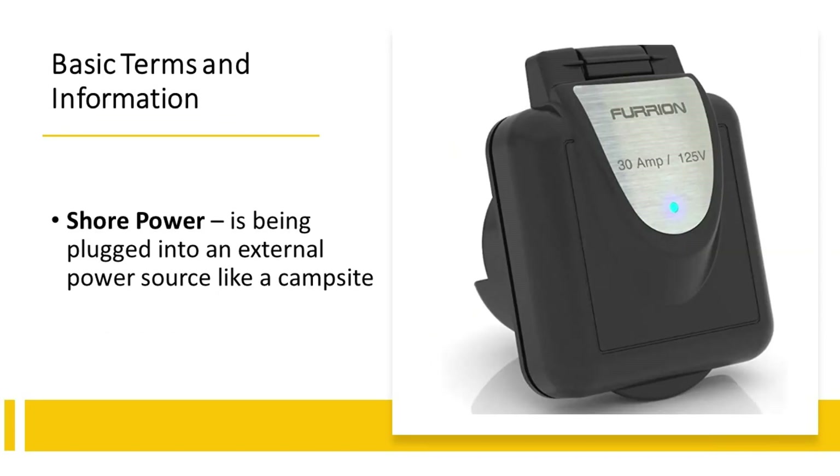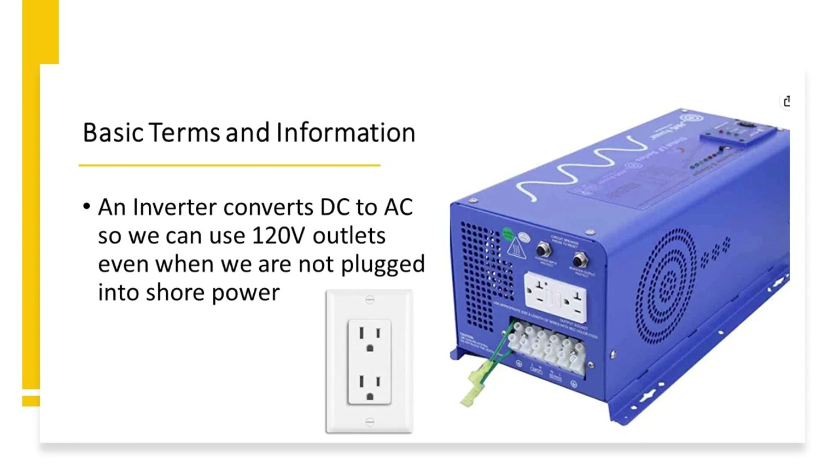Shore power is a marine term that has certainly been used as an RV term as well. It just means anytime you're plugged into an external power source — if you're plugged in at a campsite, that's going to be your shore power. An inverter lets us convert that DC power from our battery bank into AC power, so we're still able to use those 120-volt home-type outlets even when we're not hooked up to shore power.